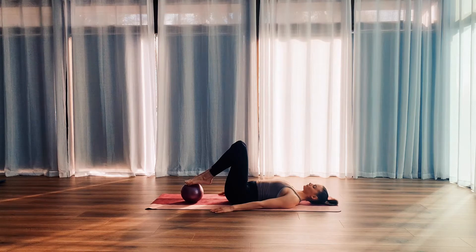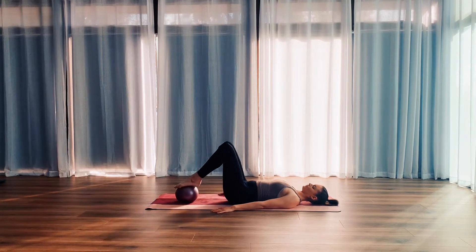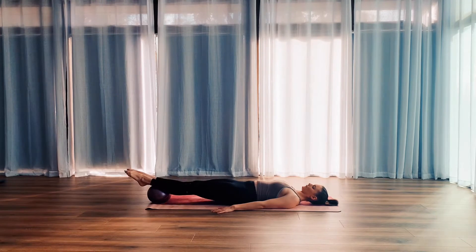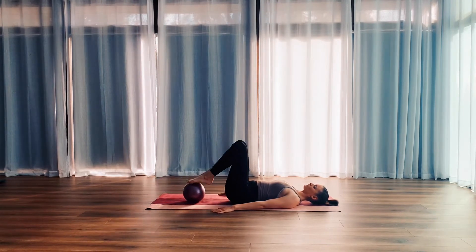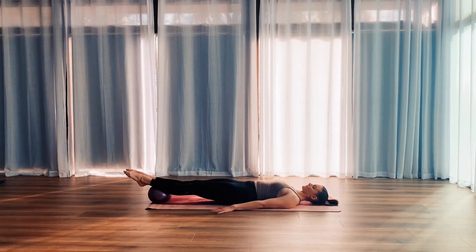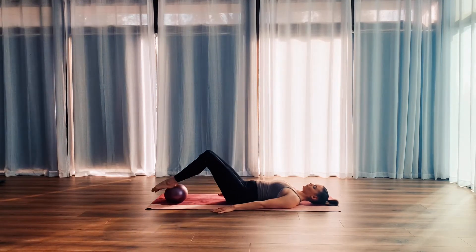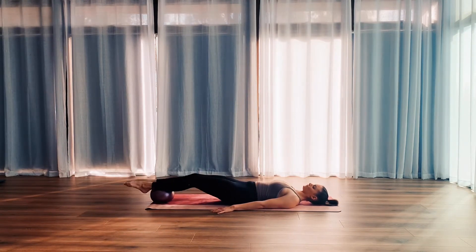So we're going to take a deep breath in, tighten through our centre and as we exhale, we squeeze the legs together and slide them out away from the body. It's an exhale to slide and an inhale to bring it in. We're going to do eight of these to warm up. We're focusing on squeezing those legs together, so tightening through the inner thighs and also keeping the spine as still as possible as we slide the legs away.